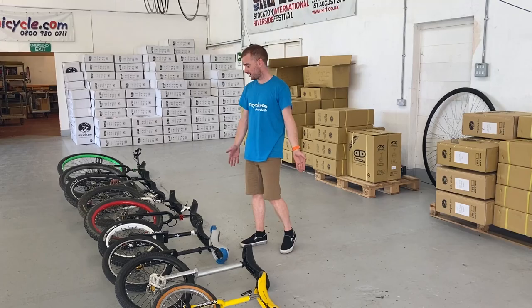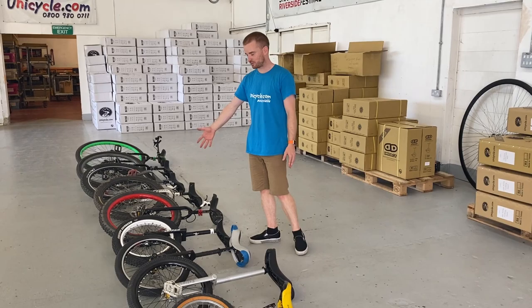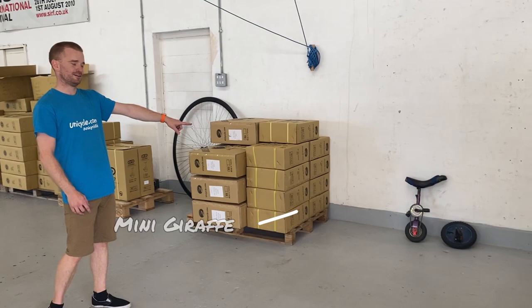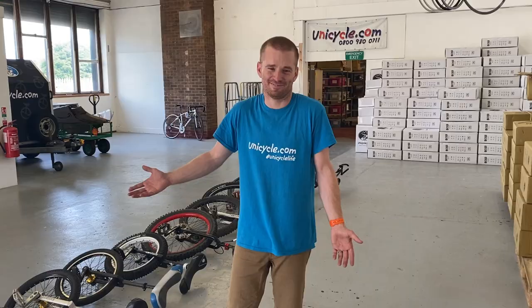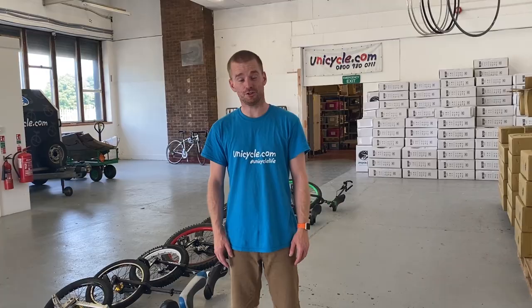There you go — just a bit of a fun video looking at the range of unicycles hanging around UDC. This is a mixture of display ones, prototype stuff, and display stuff, but it's just nice to get a good range of different unicycles. We also have these things over here, but I can't ride those! Just a nice video, something a little bit less technical after all the technical videos we've had. If you could hit the like button it would be much appreciated — thanks for watching!